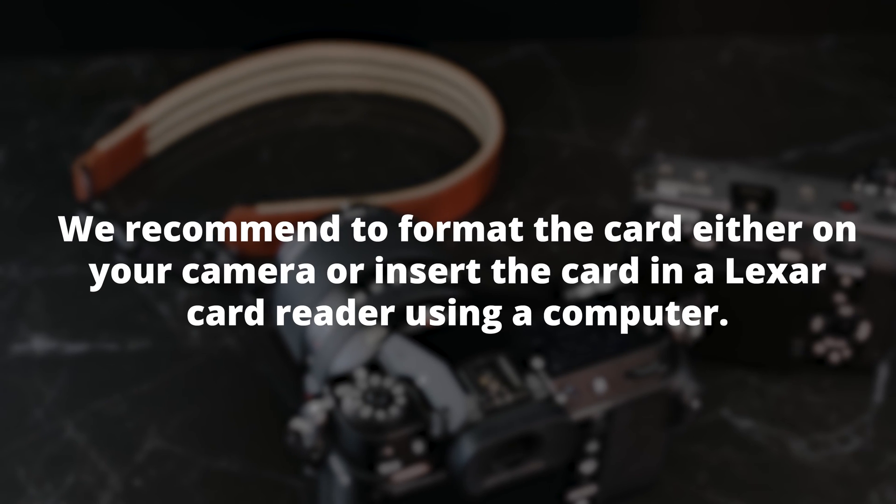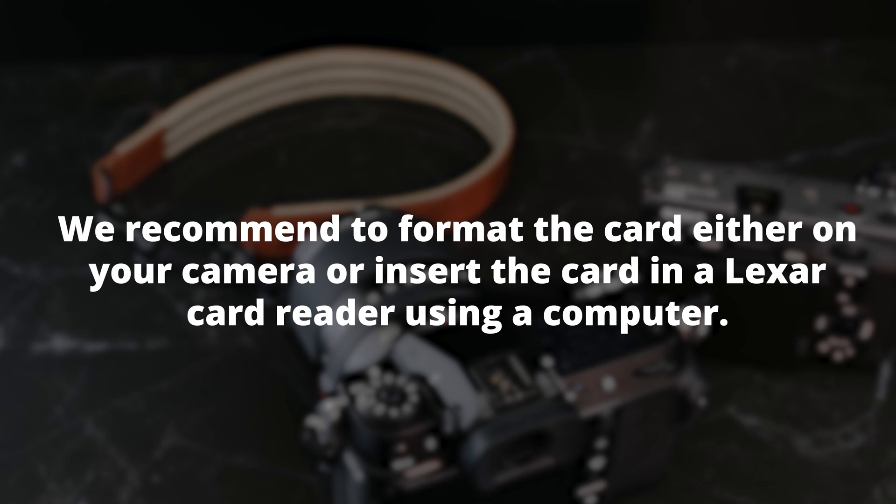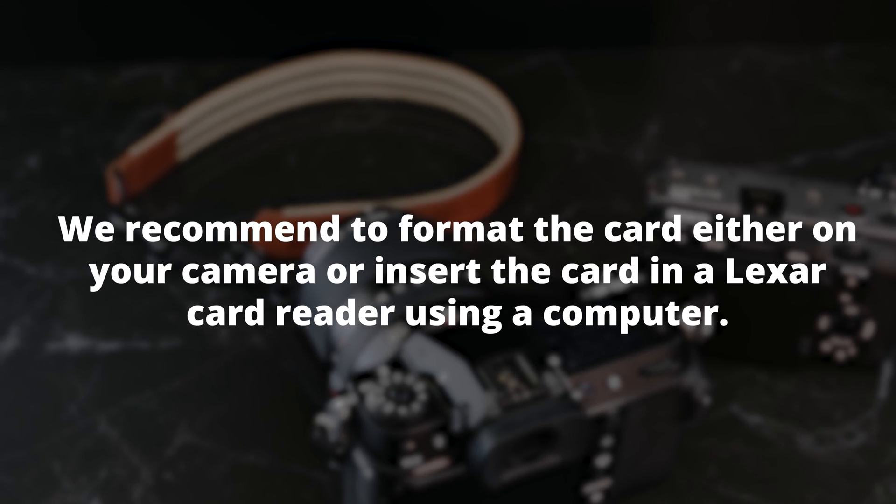We recommend formatting the card either on your camera or by inserting the card in a Lexar card reader using a computer.